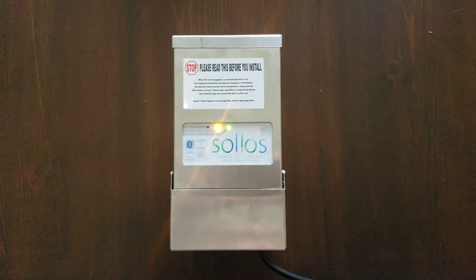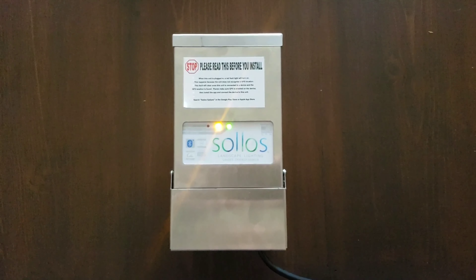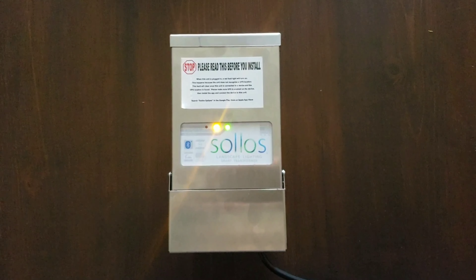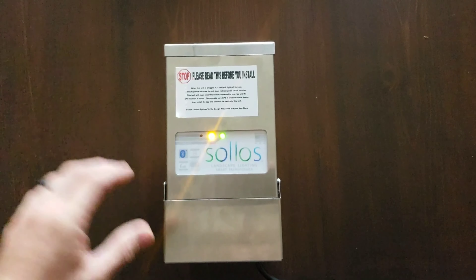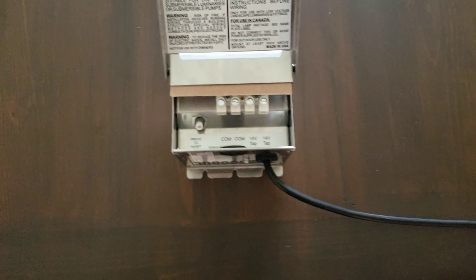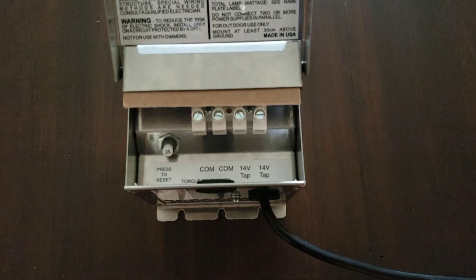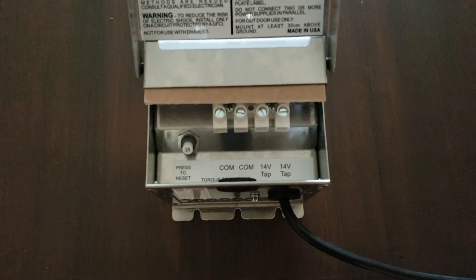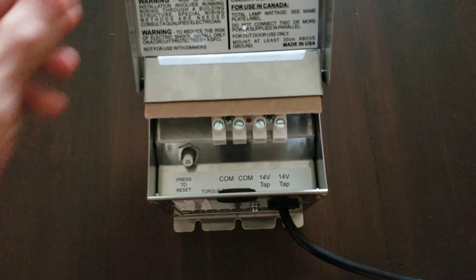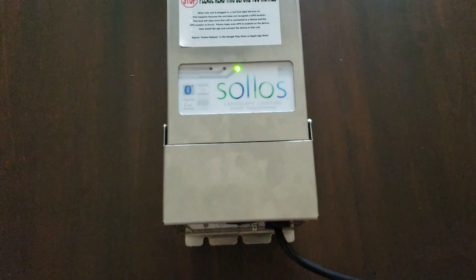I feel like a lot of these automated controls are complicated just for the sake of being complicated, and this thing is very simple. This is what the actual unit looks like — it's a 150 watt unit, also comes in 300 watt, two commons, and a 14 volt tap, so nothing super special about the unit itself.